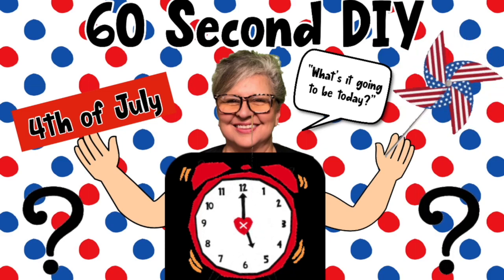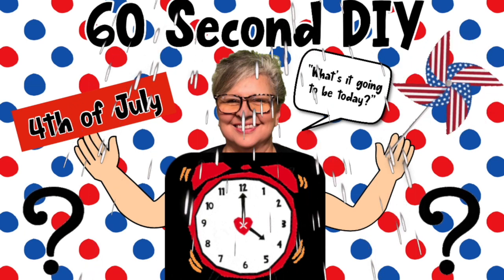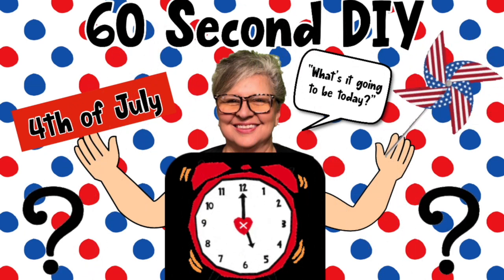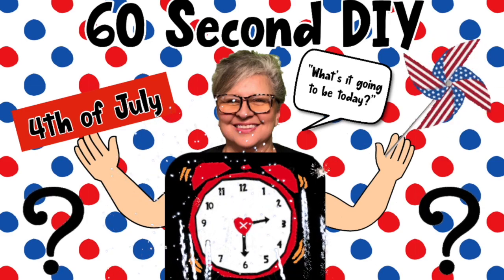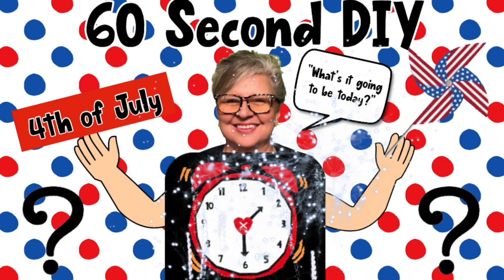Hey everybody, welcome to Soozie's Stuff! I'm Soozie and this is my 60-second DIY. We're going to do one last-minute 4th of July piece that I know you're gonna love, and I think you'll be able to find all the supplies at Dollar Tree. So what are we waiting for? Let's get started!